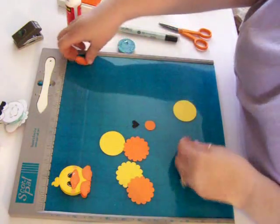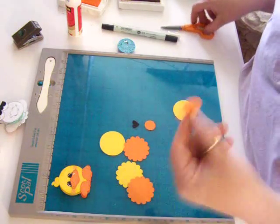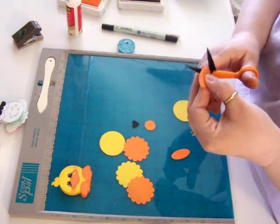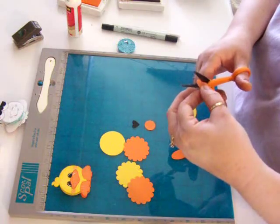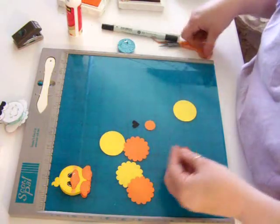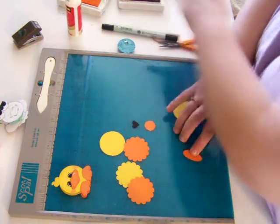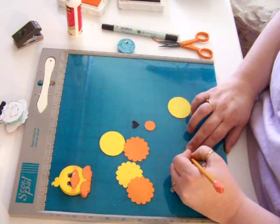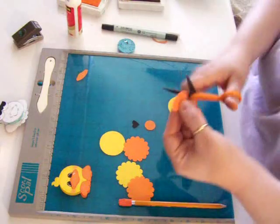I drew this beak on here freehand — that's all I did. Once I get one beak that I like, I cut it out and I'll keep this with my pattern and then trace it. That's just how I do it — freehand, then cut it out. You could draw it freehand every time, but I've always done it this way. So I'm just going to trace it, just like that. This will be my pattern now for all times.